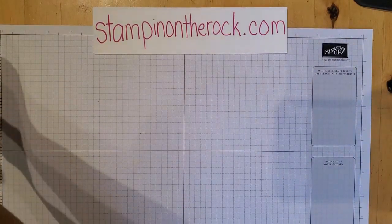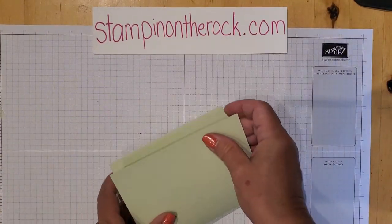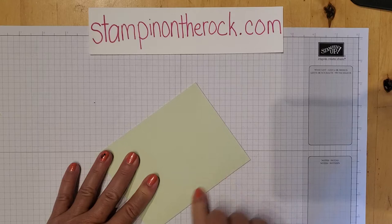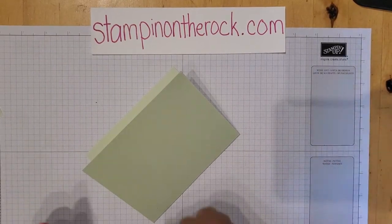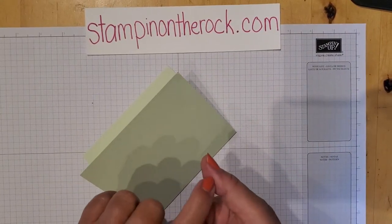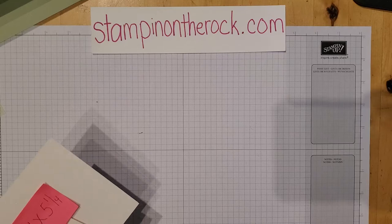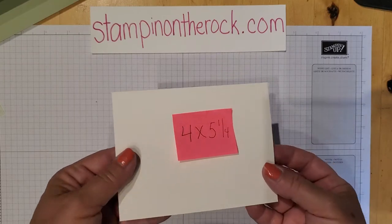I'll be using a Soft Seafoam four-by base that's already been pre-scored. I'm using a bone folder — some of you may have seen in the past that it's fine to do with your finger, but I once needed to do 54 card bases and used my thumb. I ended up with a big blister on the side of my finger, so bone folders are great. I'm also using shimmery white paper today. Usually when we do watercolor we think of watercolor paper, but you can also use shimmery white paper — it's thicker and has little sparkles all through it.